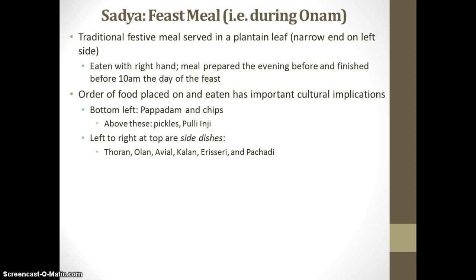Olan, which is pumpkin, coconut milk, and ginger, served with coconut oil. Avial, which is a thick mixture of vegetables and coconut, also served with coconut oil. And Pachadi, which is a sweet form of Raita — yogurt and cucumbers — mixed with pineapple, grape, and coconut. As you can see, a lot of that coastal influence comes out in the Sadhya feast with the coconut, pineapple, a lot of fruit, and plantains.